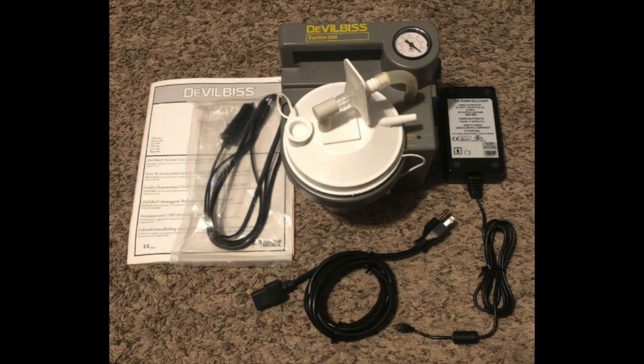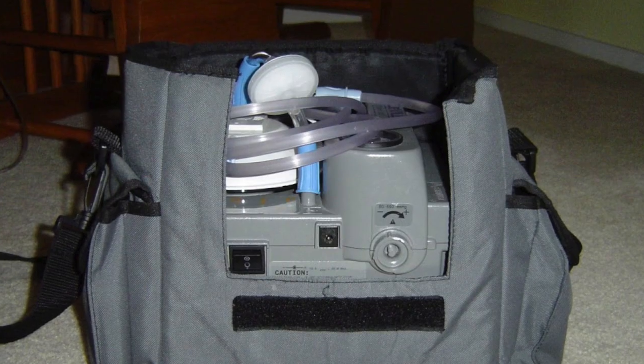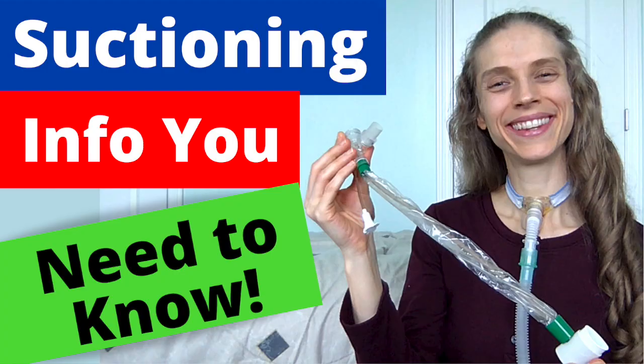Next, there are portable suction machines. These machines can operate on batteries or AC power. My home suction machine is a portable suction machine. I made a video about suctioning. If you would like more information about suctioning, please see the video, "Suctioning 101: Essential Info and Tips."